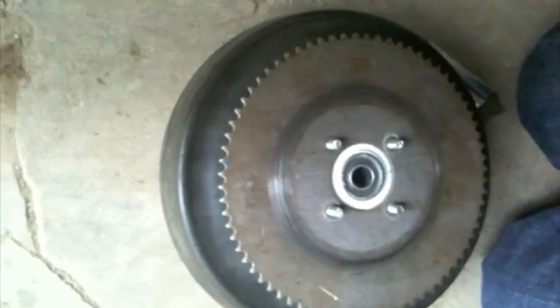The sprocket is now removable, but keep that on, because then you won't move.